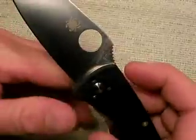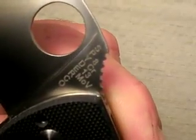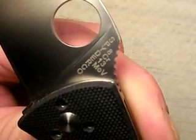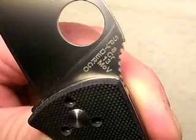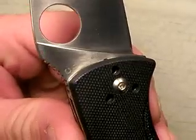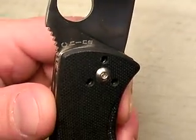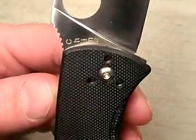Now, what's the steel on this? This is 8CR13MOV steel — you can see the tang stamp right there. This is analogous to AUS-8 Japanese steel and from all indications it's going to be a high quality steel. I haven't used it hard yet; I will as time goes on, and I'll report back over the months and years to tell you how it holds up. You can see 'China' stamped on the other side.